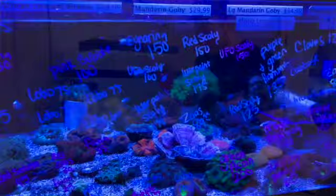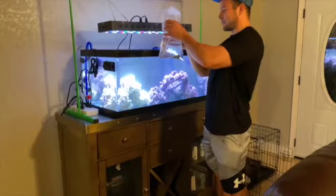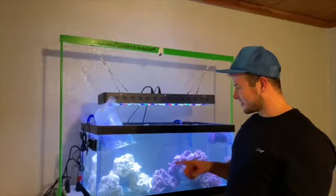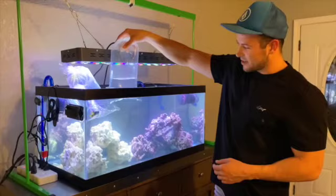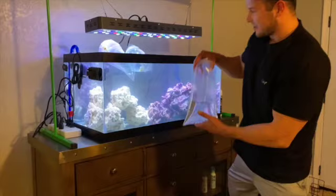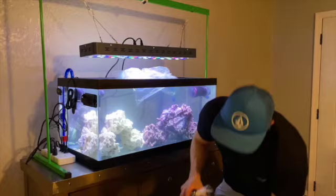We are back from the fish store with some fish. First things first, we need to acclimate them — we'll do it drip style, but first we want to get the temperature right by floating the bags in the aquarium. We got a pair of clownfish, a six-line wrasse — really pretty blue and green — a starry blenny, which is great at eating algae off the rocks and keeping the tank clean, and two cleaner shrimp as invertebrates.